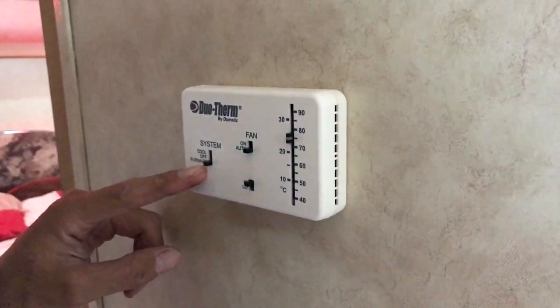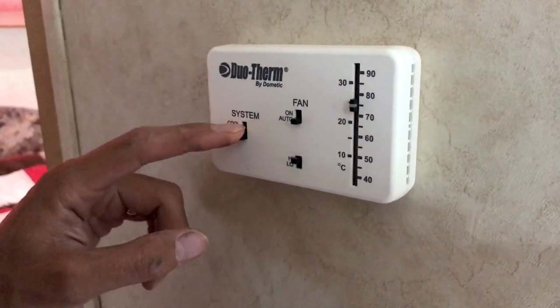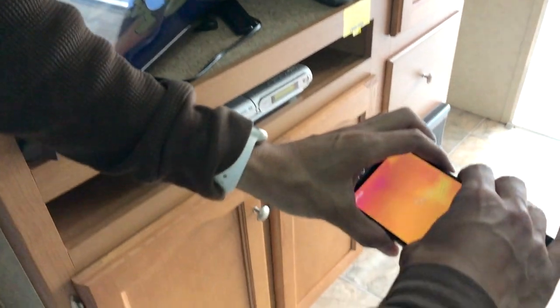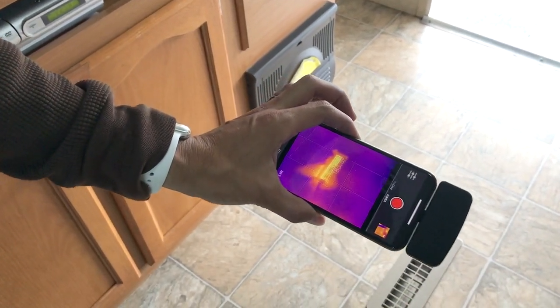Here is the furnace system. I'm demonstrating that the furnace is in working order. As you can see with the flare temperature, you can see that it is outputting heat at the vents.